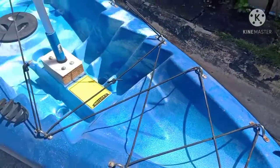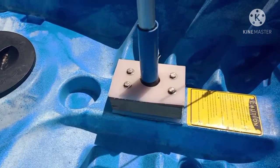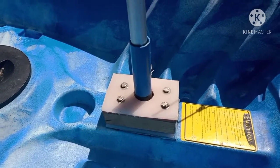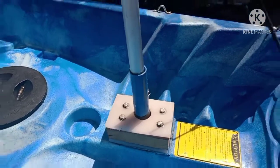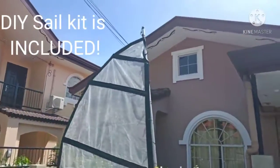There's storage in the front. There are four screws already in the front piece — you can put a fish finder or any kind of hardware you want to mount to it. I made a sail mount, and I made a sail for it, which I'm throwing in too. The sail is included.